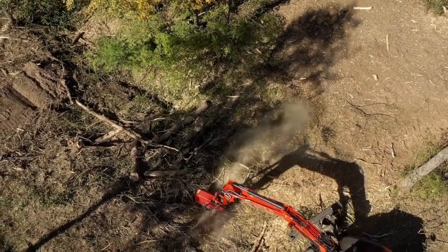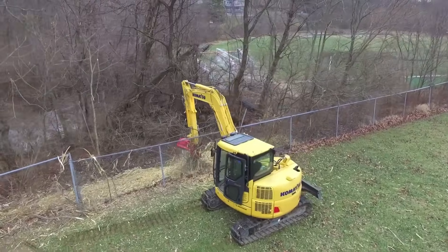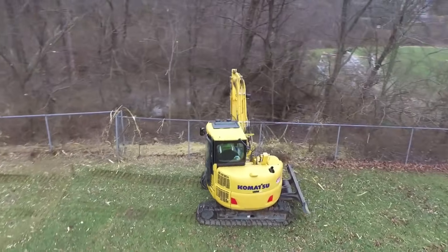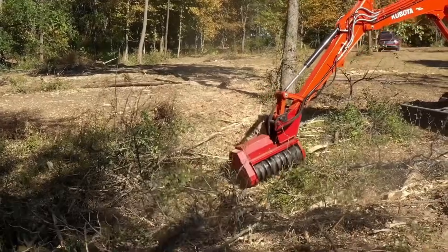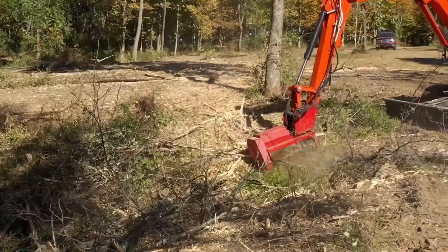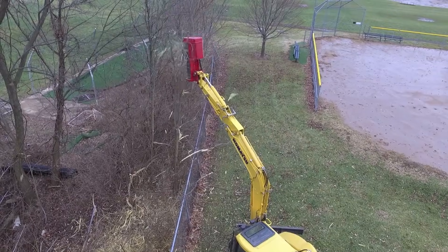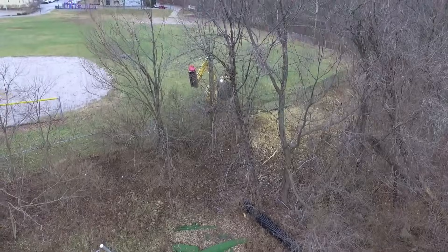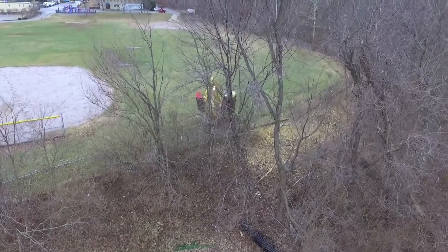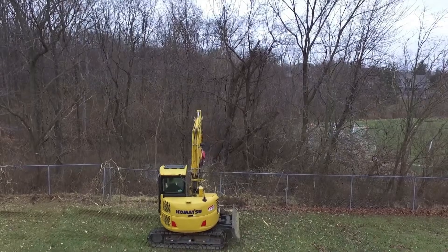Designed for clearing brush, small trees, and dense undergrowth, the FMX 36 is ideal for roadsides, ditches, ravines, riverbanks, and other tight or hard-to-access locations. Its compact form works well on small excavators, backhoes, and sidearm booms, giving contractors flexibility across different job sites. Built from abrasion-resistant steel with heavy-duty rotor bearings, it delivers reliable, low-maintenance mulching performance — making it a durable, efficient, and versatile tool for vegetation management in challenging environments.